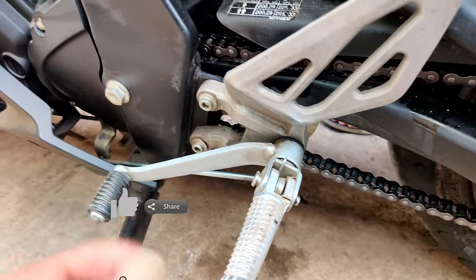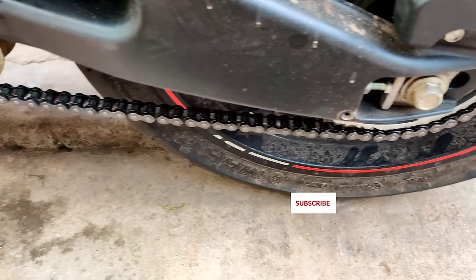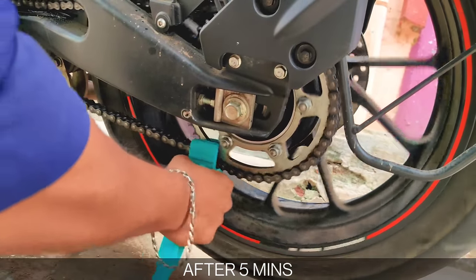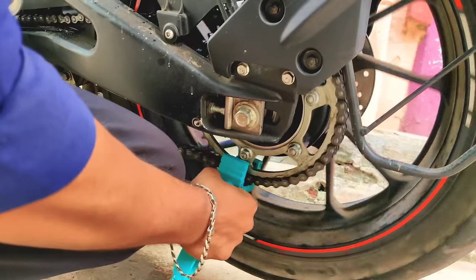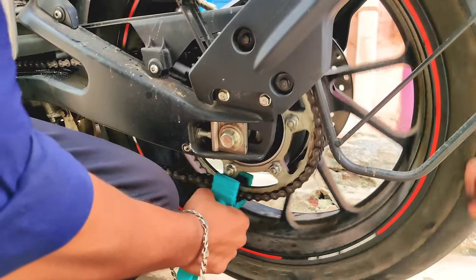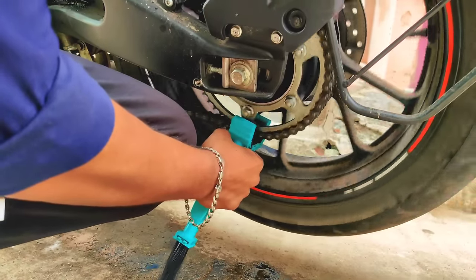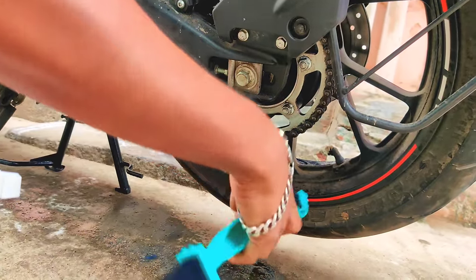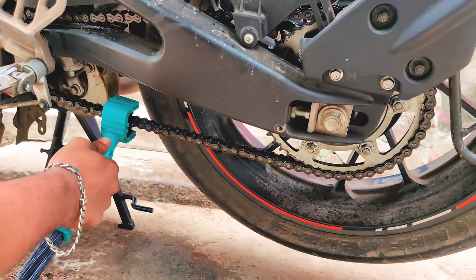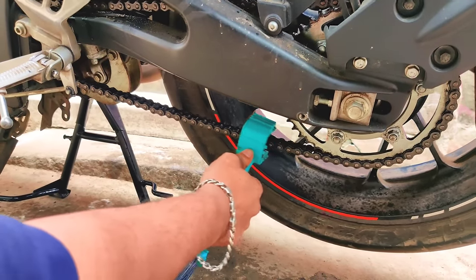When you apply the kerosene to the chain, you can clean it thoroughly. First, clean the kerosene into the chain. I'll clean the kerosene in the chain — if you go around and do it, it's the same thing. You can clean the kerosene in the chain and then the chain is clean.